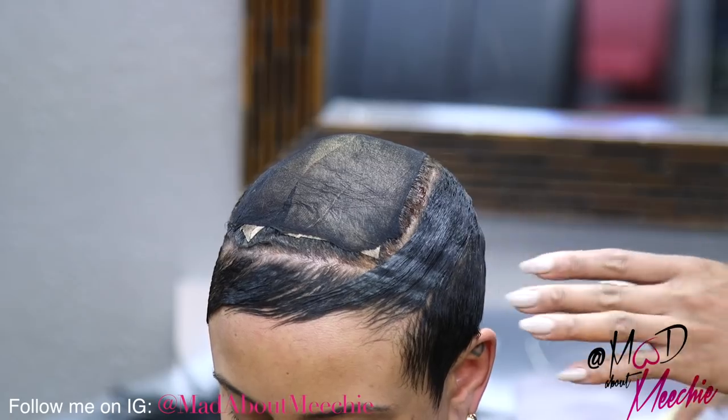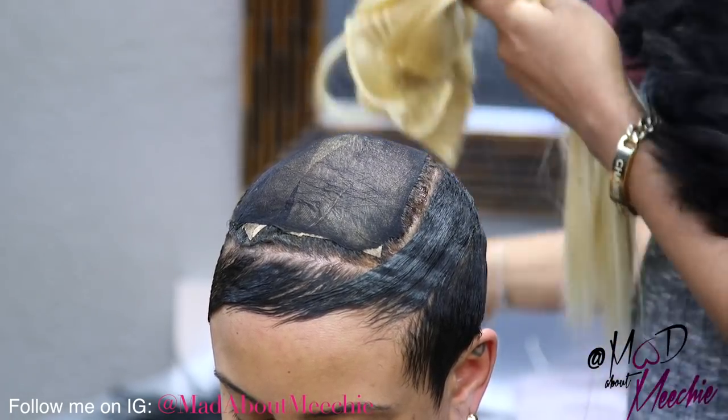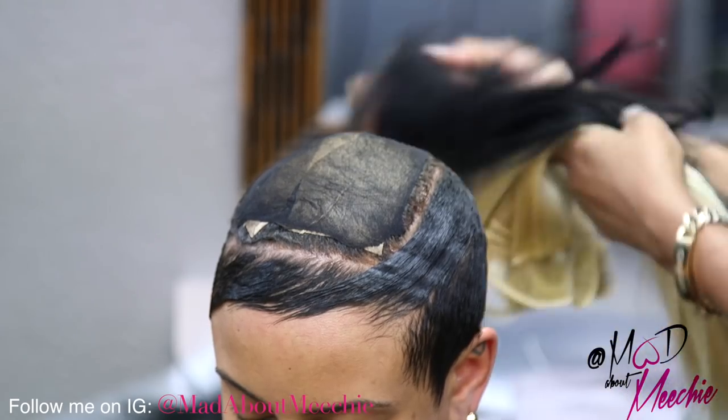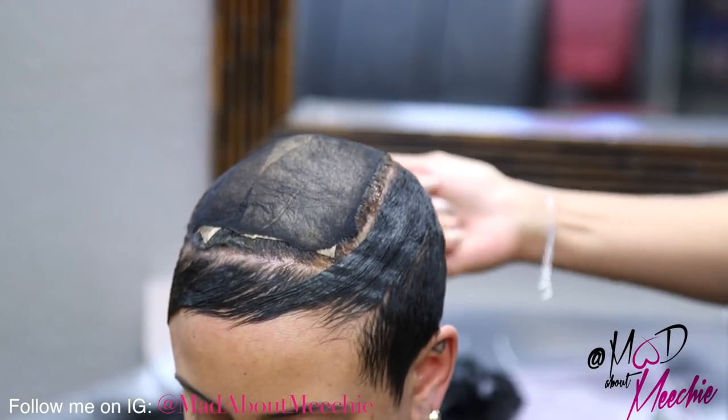I'm going to be using mostly blonde hair, and I'm going to go over the top with the black hair. Since her natural hair color is black, we want it to blend in, and then I'm going to make sure I taper her sides and back down nice and neat.